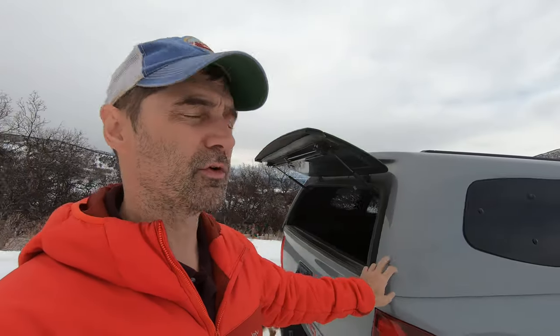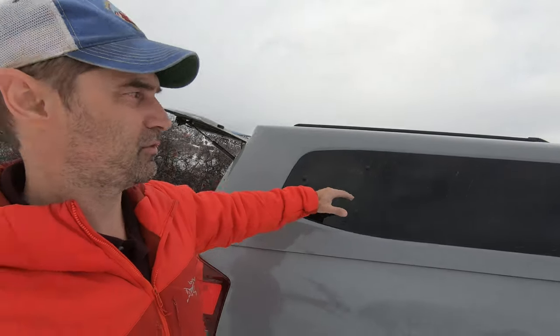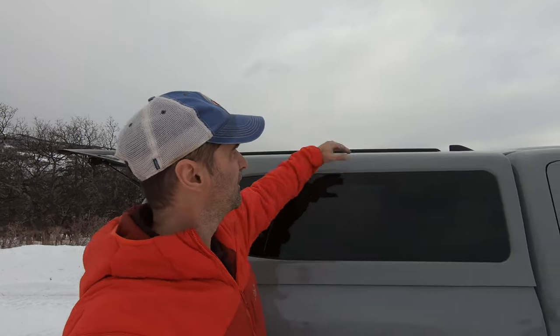All my pickups have had camper shells on them — it just makes sense for me. Some people don't like it. The problem you're going to have with overlanding and a camper shell is that instead of your tent being set right about here, now your tent sits up an extra foot higher, making your center of gravity a little bit off.